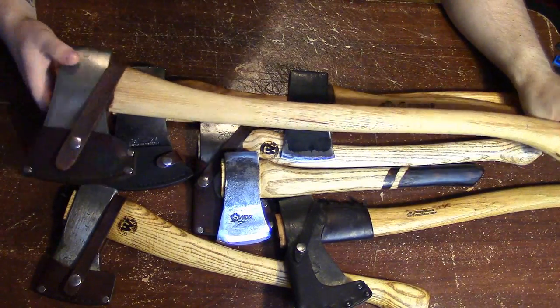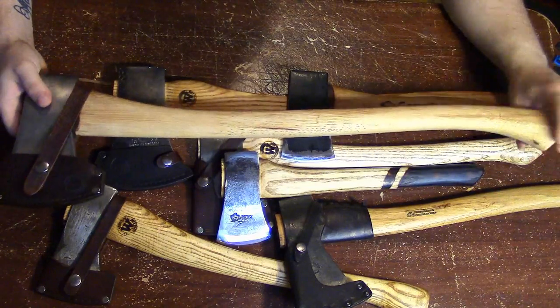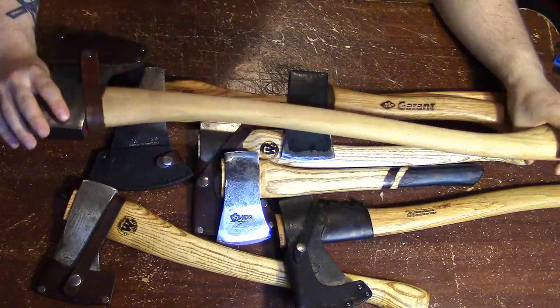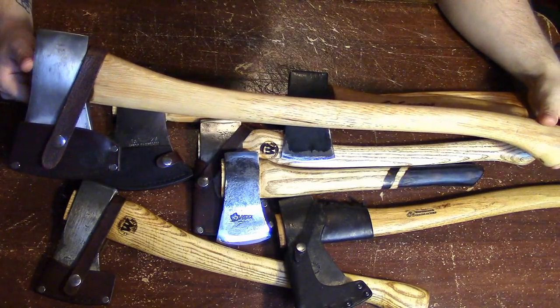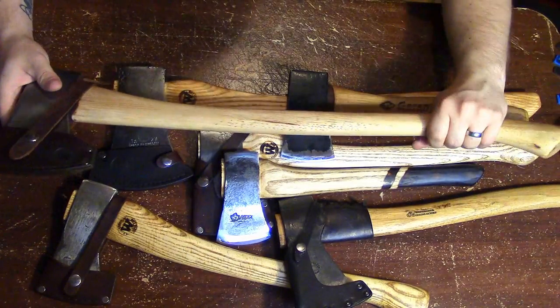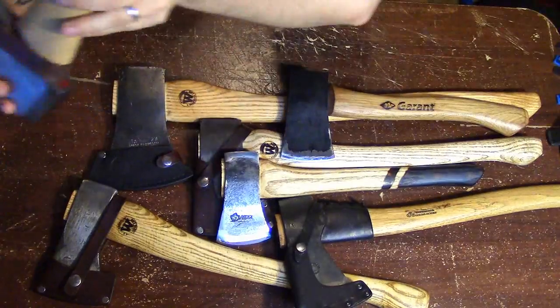Also, maybe if you're a real big person — I'm about five-six, but maybe you're six-two — you might want a bigger axe. You'd call this a boy's axe. Generally anything from 24 to 28 inches you'd consider a boy's axe. This is a great option, but it's just not for me.